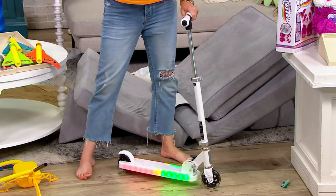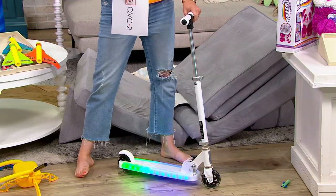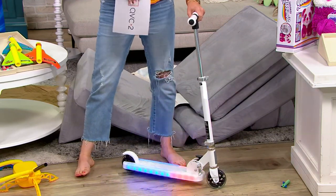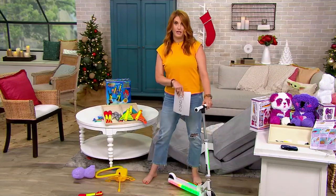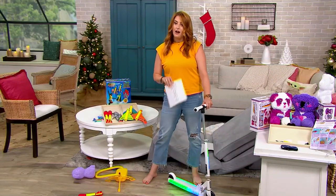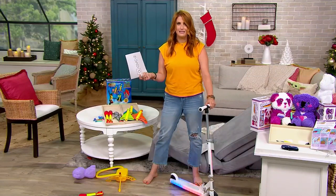I remember my scooter when I was a kid — it wasn't anything like this. Let me tell you, it didn't light up, it didn't adjust. It was cool, it was red. But this is $39.96 — already mind-blowing, right? $9.99 on four easy pays.